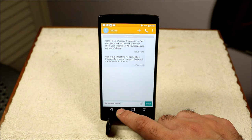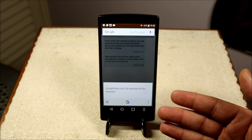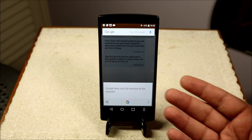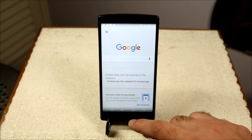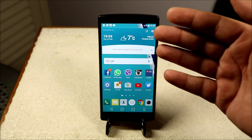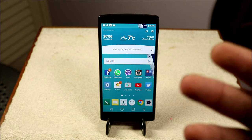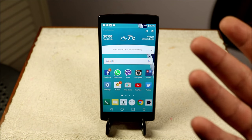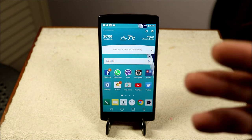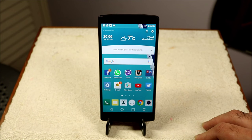Now on Tap is also available. If you tap on any message and press the button, Google Now on Tap comes up. As long as you have Wi-Fi or data, it opens the browser and tells you information about whatever is on the screen. It's a bit hit and miss currently, but it does work and I'm sure they'll improve it over time.